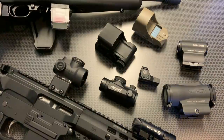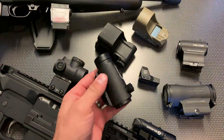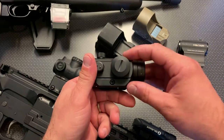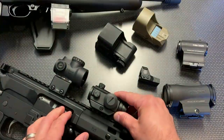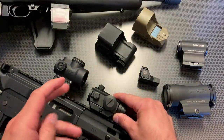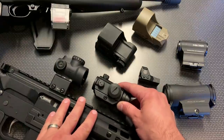The first thing I want to talk about are the truly budget red dots — what I cut my teeth on, and what a lot of people go to first. They generally start around the $25 price point and work their way up to $40 to $50. The representation from this category today is the Pinty red dot. A lot of these budget red dots come with Picatinny mounts on the bottom and sit really low to the rail system, meaning you'll have to purchase an independent riser, something like a UTG riser, to lift it up to the height you want.